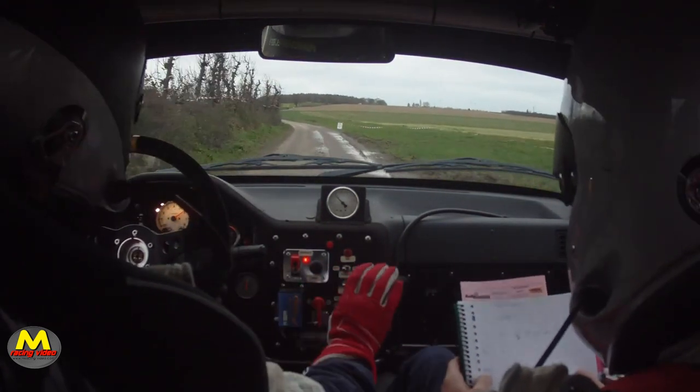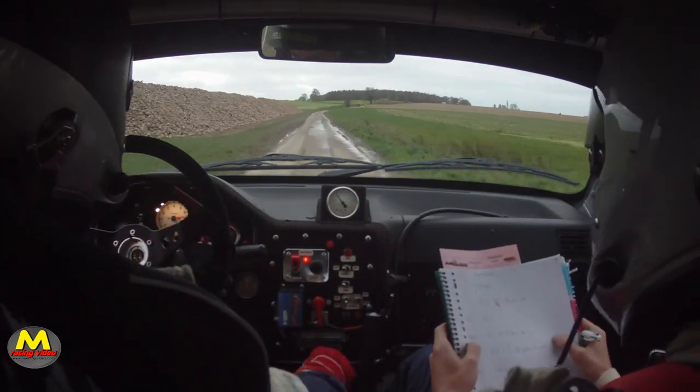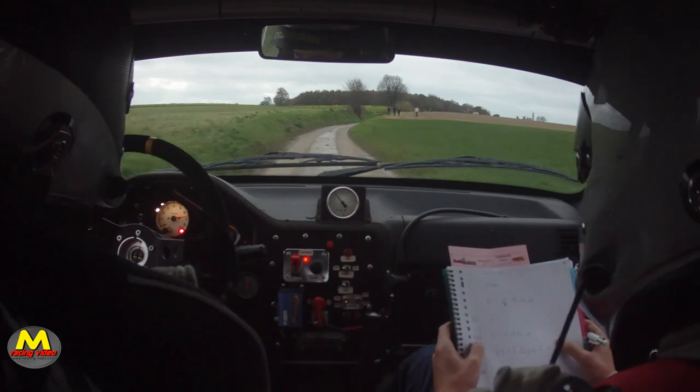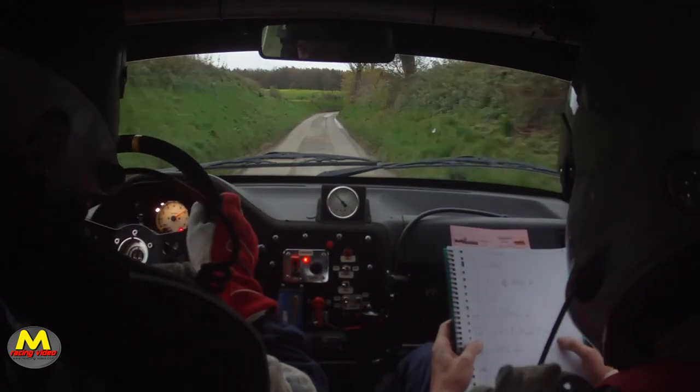Et 50, gauche. Et 100, droite. 100, droite. Pour droite, et 3, droite. Pour droite, et 3. Et 50.